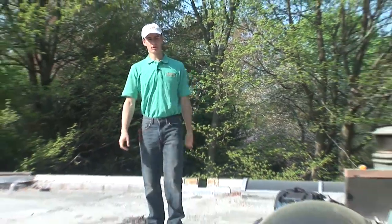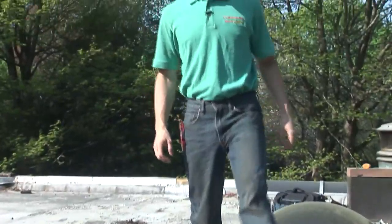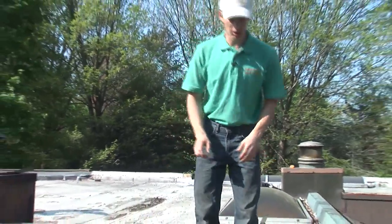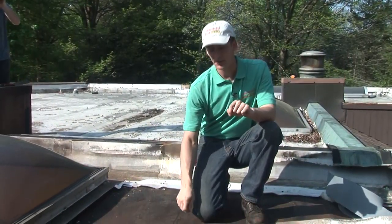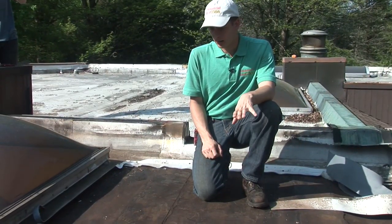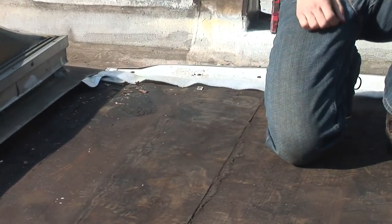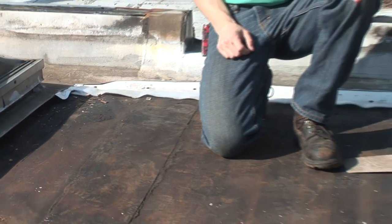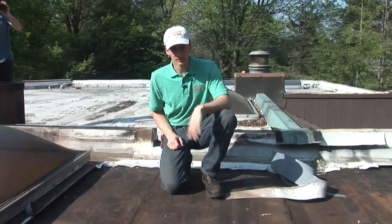We were called in here because they've had a lot of problems with this vinyl roof. When we came here, we saw a bunch of issues, so we decided to take up the roof to see what was underneath. What we found was another modified bitumen roof — an older one. Obviously they had many problems because you can see they had to redo all the seams, put patches over the seams, and it kept on leaking. So they decided to go TPO over this one.